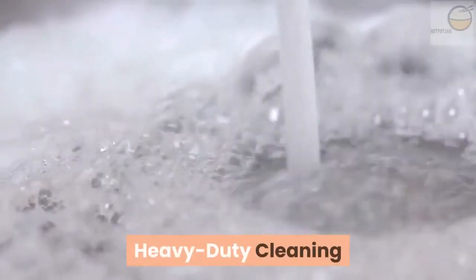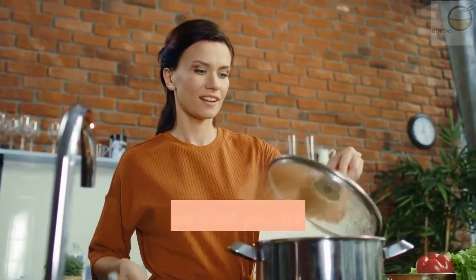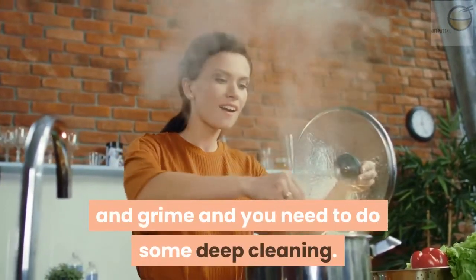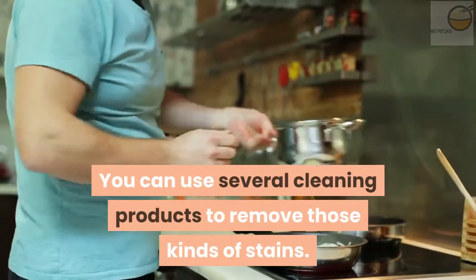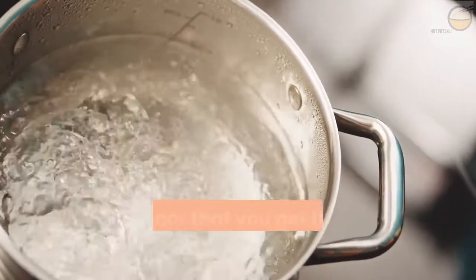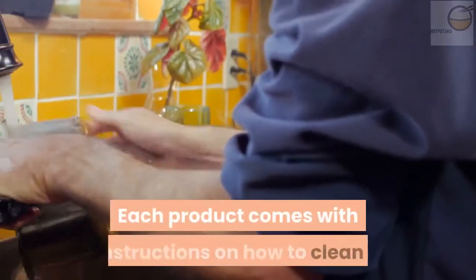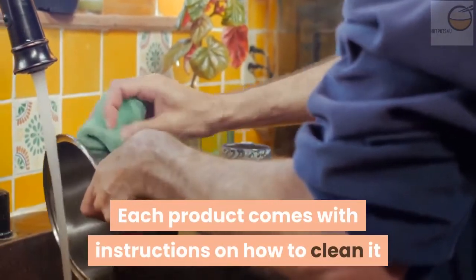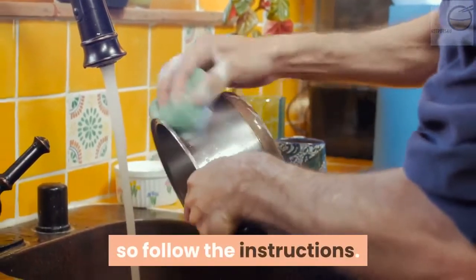Heavy duty cleaning. Sometimes you get real stubborn stains and caked-on grease and grime, and you need to do some deep cleaning. You can use several cleaning products to remove those kinds of stains. There are several such products both off and online, but ensure that you get the right one for your crock pot. Each product comes with instructions on how to clean it and the type of product recommended, so follow the instructions.